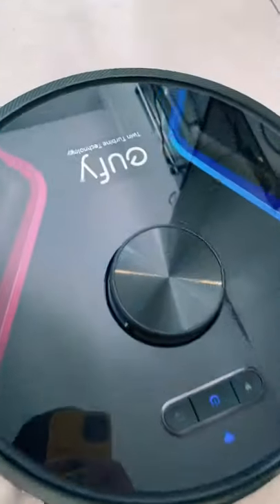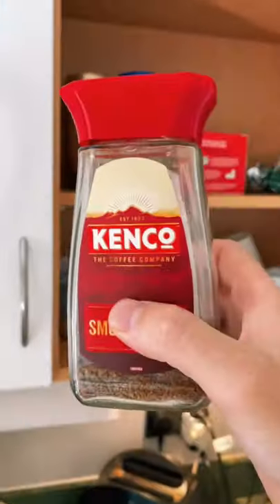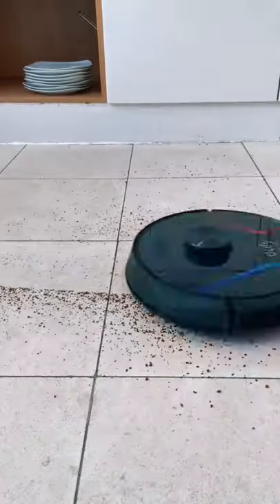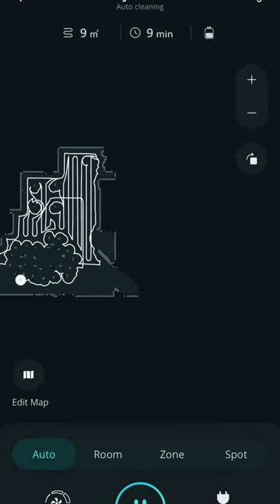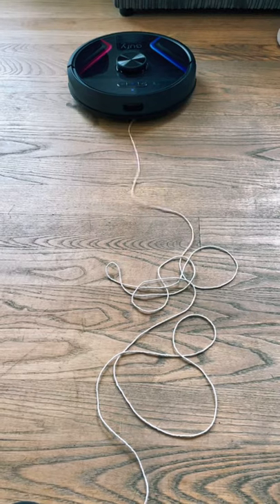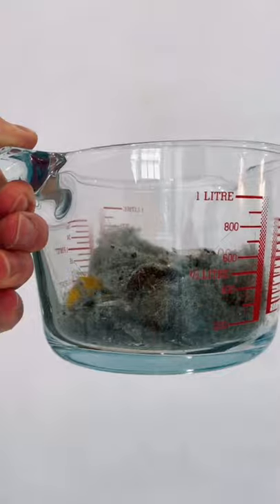The Eufy X8 is the first robot vacuum with twin turbine technology. This gives it double the suction power and an 80% increase in airflow to produce the deepest clean possible. It uses eyepath laser navigation to intelligently avoid obstacles and AI to map out your home and come up with the most efficient path. Once it sucks up the dirt, it then compresses it, meaning the X8 can pick up more dust, dirt, and hair in one load than ever before.